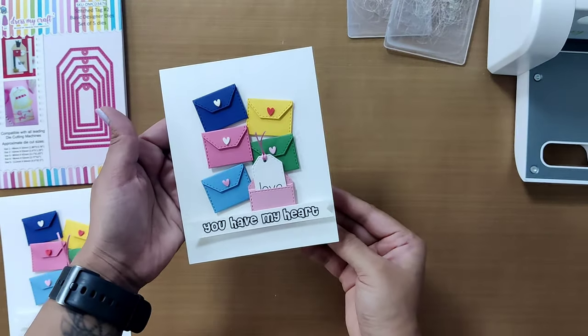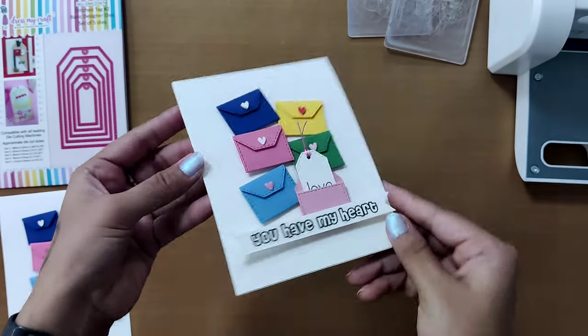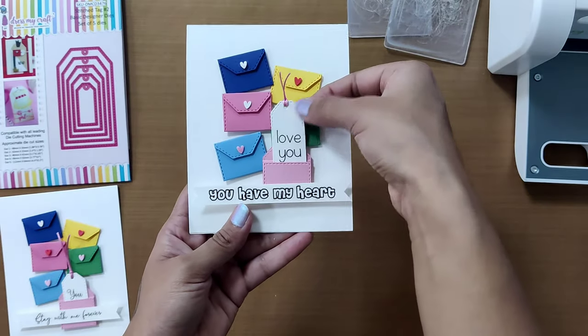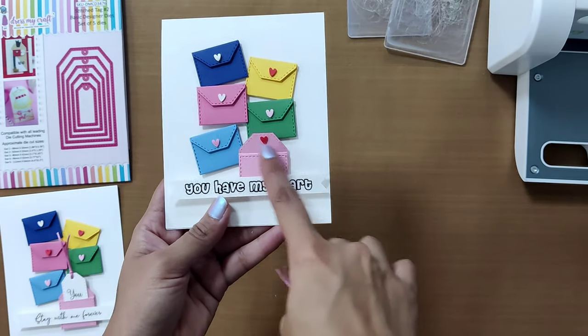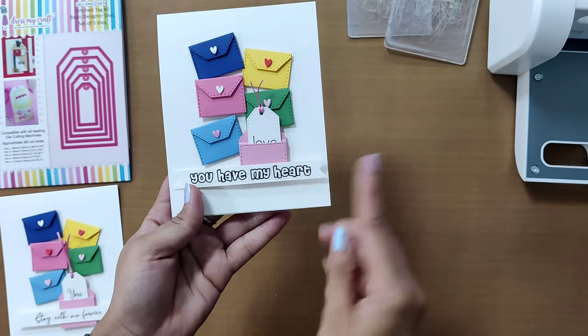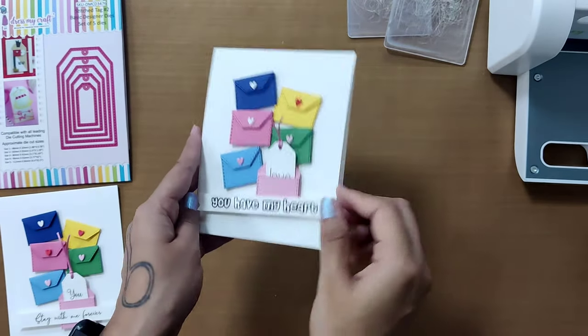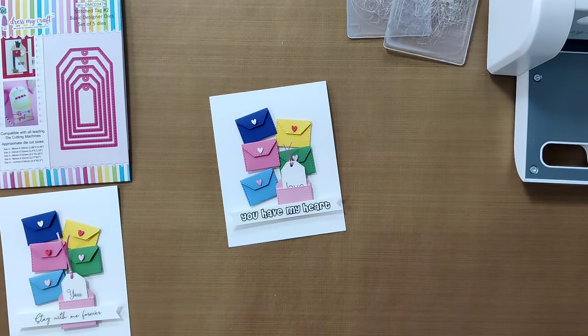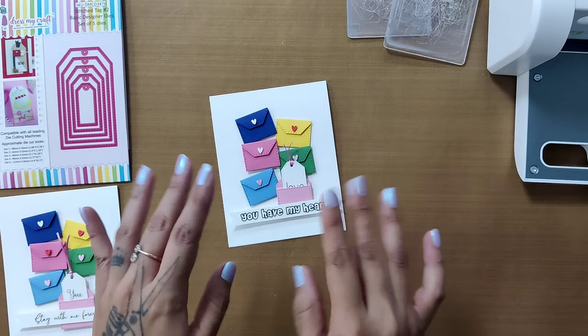Our card is ready! Wasn't it a fun card? I hope you enjoyed the technique of creating cute envelopes from the tag die and the entire process as well. We'd love to know your thoughts in the comments below, and feel free to ask any queries there too. That's it for today — thank you so much for watching till the end. We'll see you in the next one. Until then, bye-bye and happy crafting!